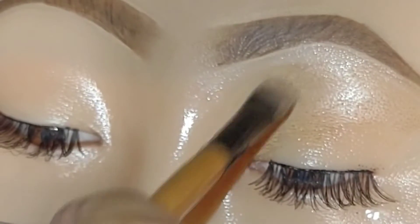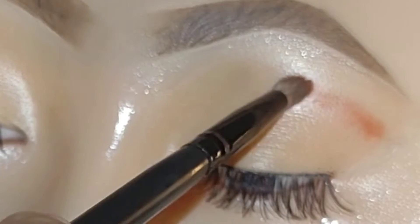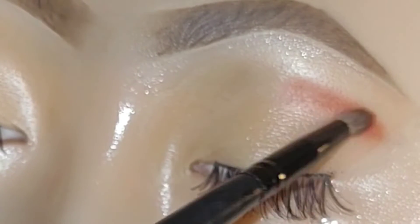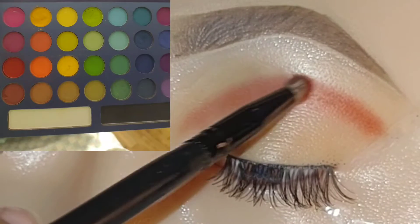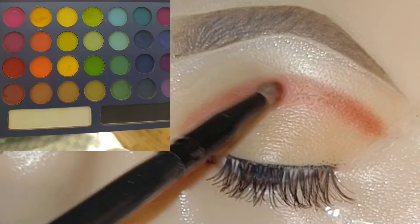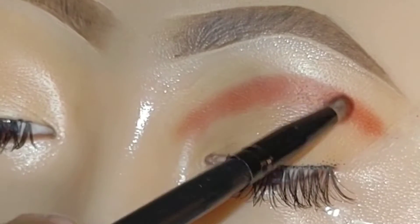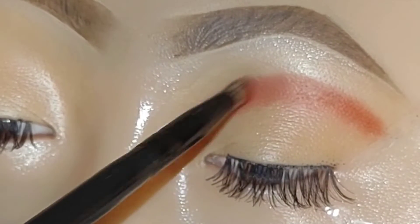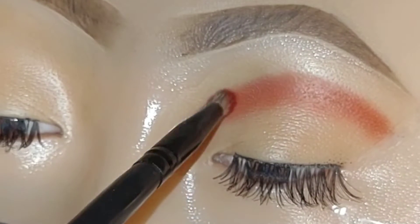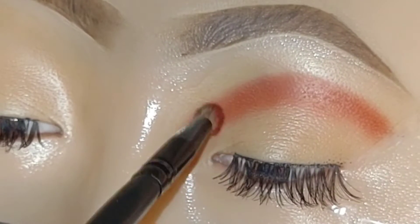I'm using this concealer from AOA and just patting it on the eyelid using a concealer brush. The eyeshadow palette I'll be using today is the Take Me to Brazil palette from BH Cosmetics, and I'm starting off with the red shade from that palette, using it to outline the crease.